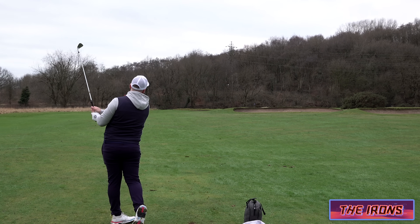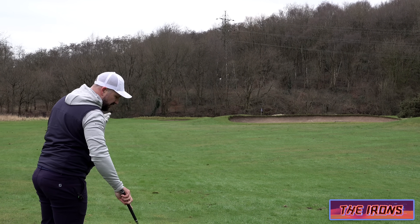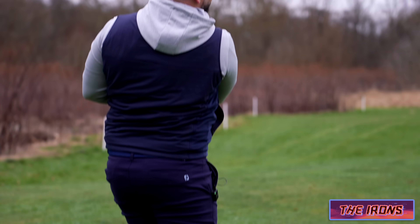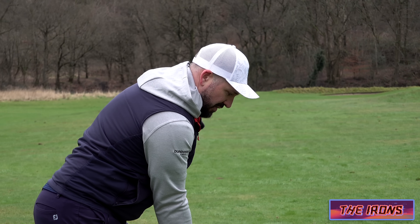The sound and the feel of these things is just so responsive. It looks like a slightly better player's iron but to be honest I think a lot of golfers can use this iron very comfortably.